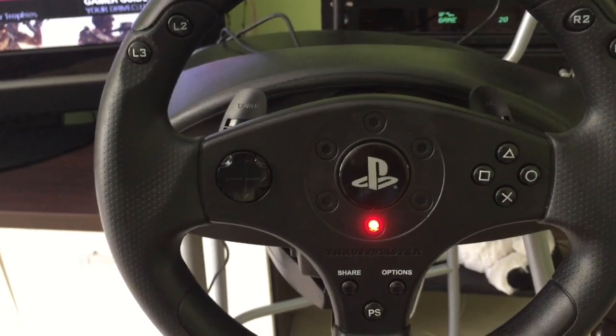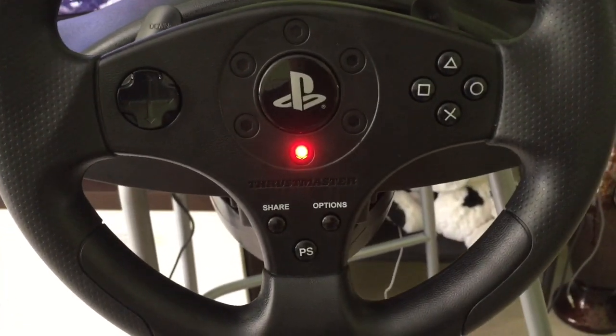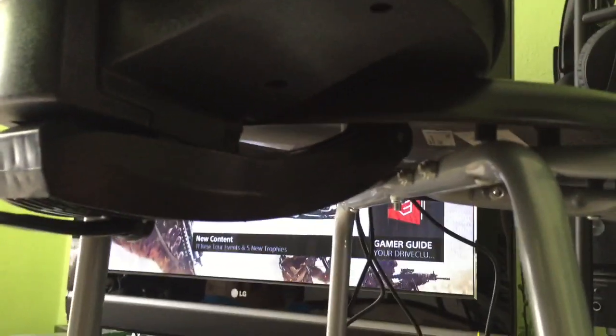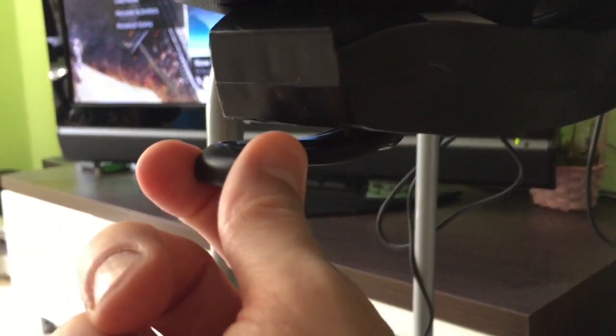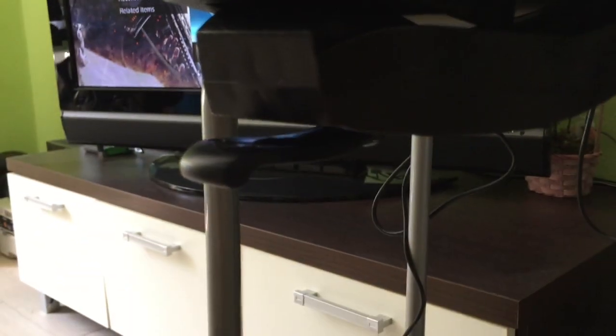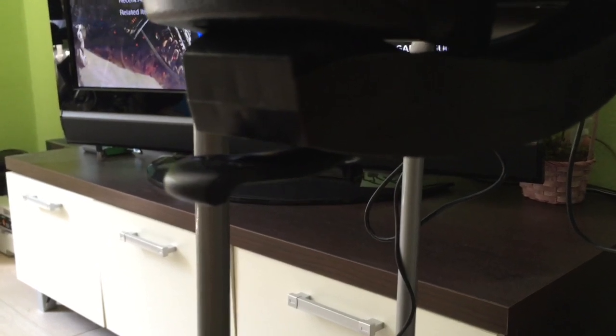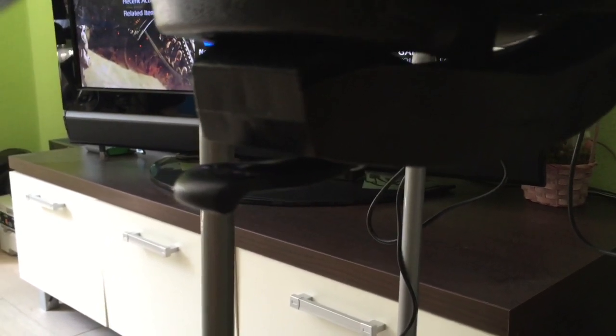You also have a central clamping system. The clamping system with the wide jaws goes for optimal stability for almost any kind of desk. As you can see over here, that's how it's fitted. You can just move the clamp around easily clockwise, and then when you want to unscrew it, you move it counter-clockwise.